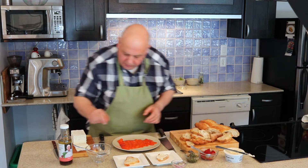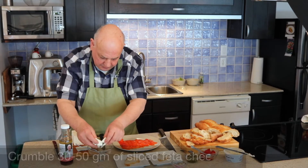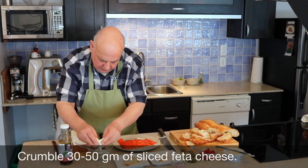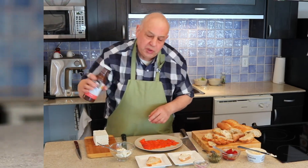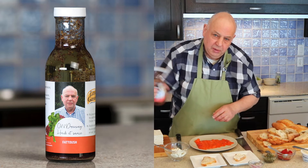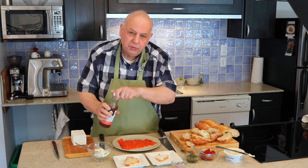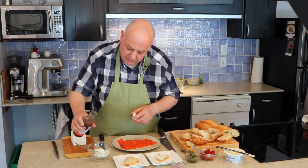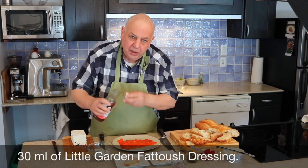For the second one, I'm going to prepare a little feta mixture. I'll use our Fattoush dressing, which is additive free and very low on salt — so if the feta is salty, it doesn't really matter. It's got some sumac and oregano in it.